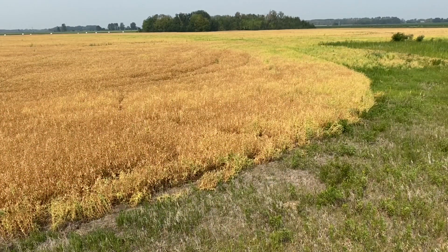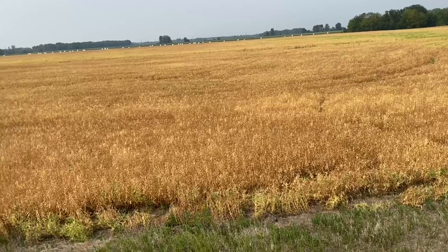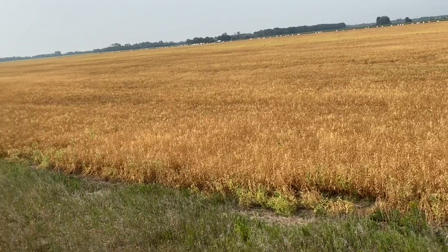Carefully timed pre-harvest applications will limit the amount of green or shriveled seeds in yellow peas, and in the case of pre-harvest glyphosate, will also limit the risk of any residues accumulating in the seed, which is a market access issue.